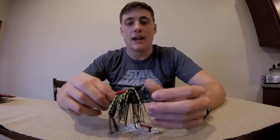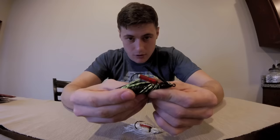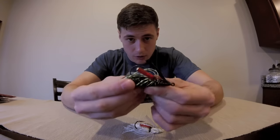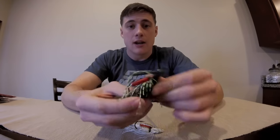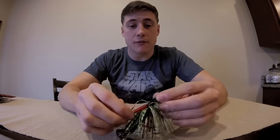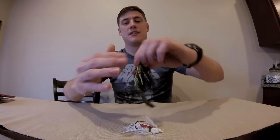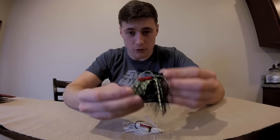One of my favorite parts of this jig is this rattle ball here — a little rattle chamber. Now why is that important? I think it mimics a fish in distress, or even eating, or a heartbeat of a bait fish, and that's what gets the bass going and they want it bad. I've always caught my bigger fish with these little rattle chambers on my jigs.